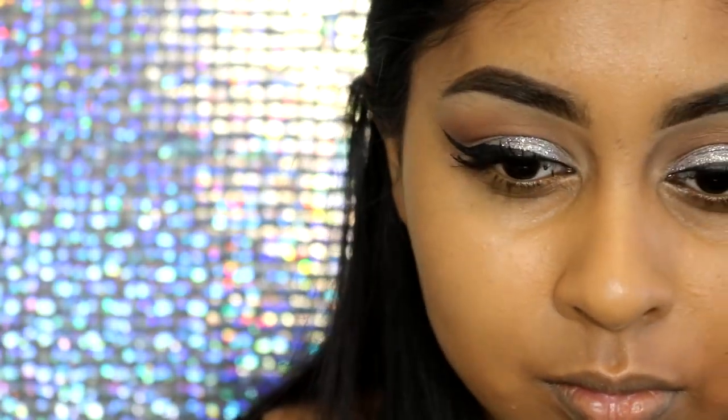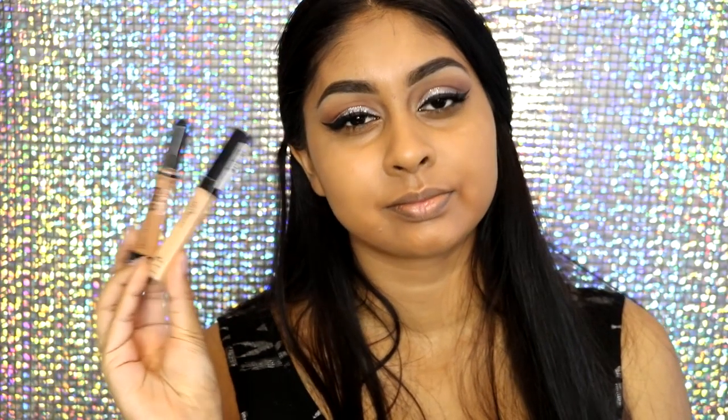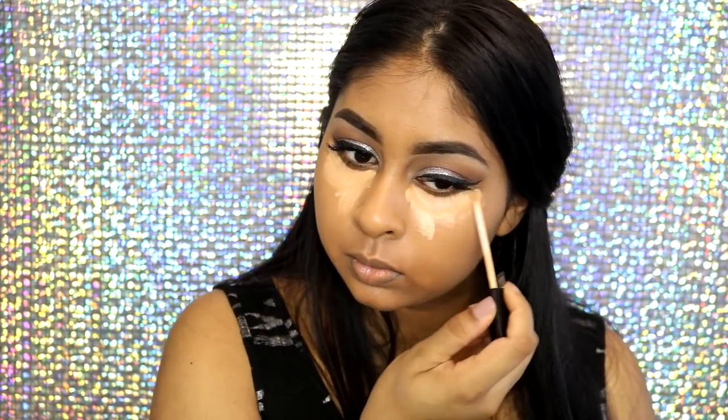I'm also going to curl my lashes quickly, and for mascara I'm using the Maybelline Falsies Push Up Drama Mascara, which I've been loving a lot lately — applying a bunch of mascara as always.